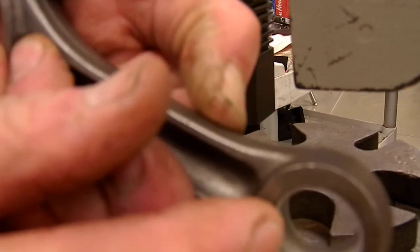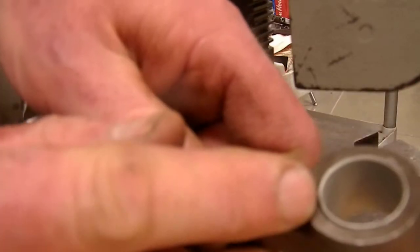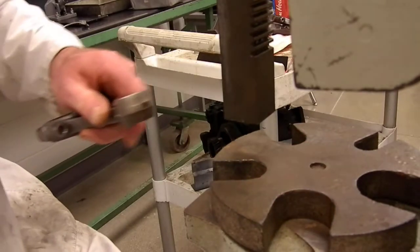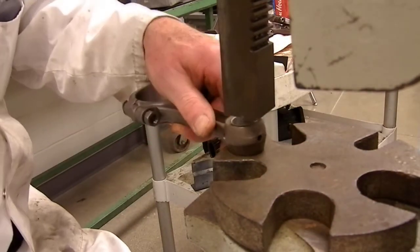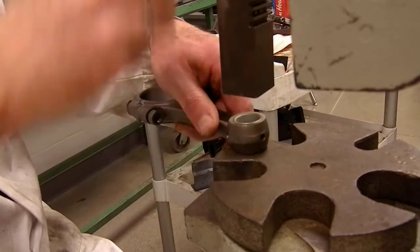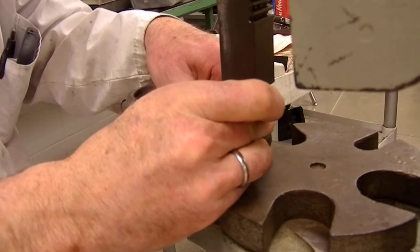Now you can see here there's a difference in dimensional clearance. It didn't come through as far here as when the arbor press bottomed it here. So I'm going to take a socket and go back — this takes a little bit of finesse. You just want to adjust it so that you're pretty well centered.